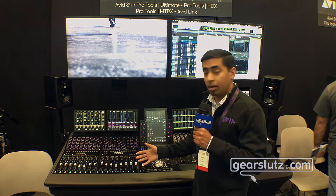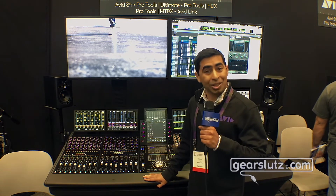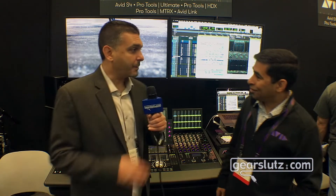This is ideal for immersive mixing and also for traditional platforms. This is a brand new S4, and as Tony explained, it is now shipping.